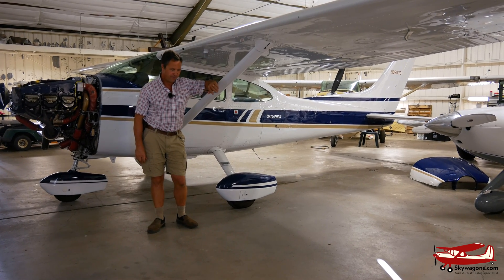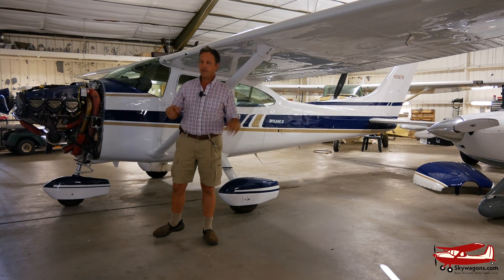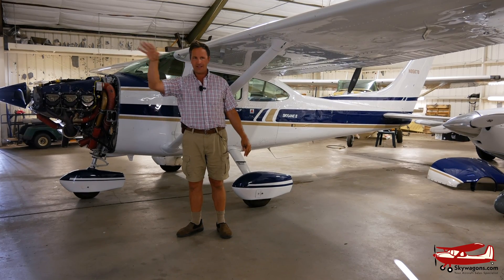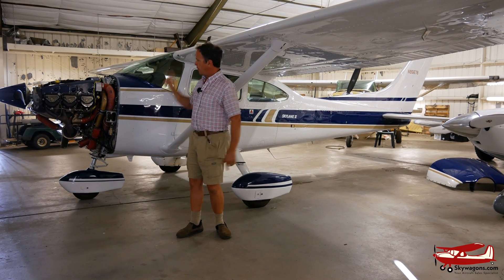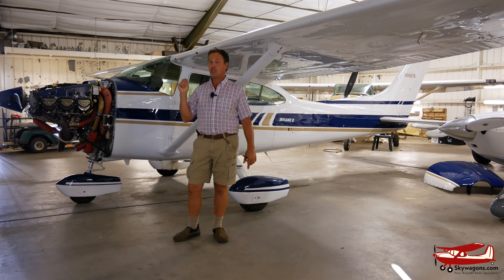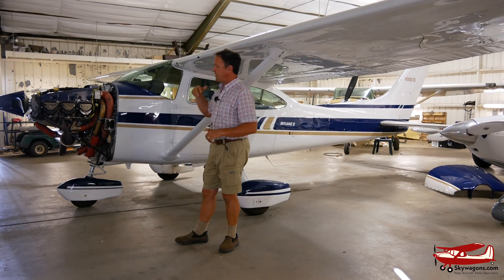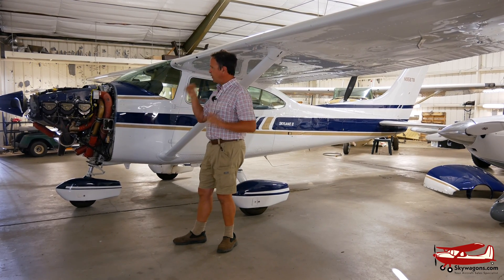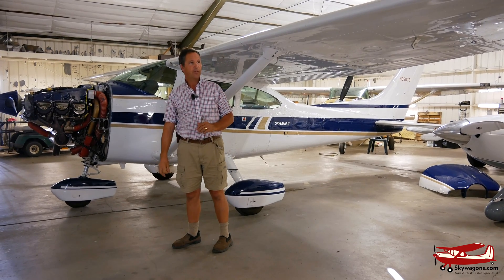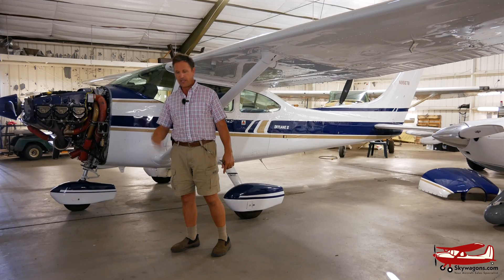Hi, this is Mark from Skywagon University. You're probably looking behind me going, oh no, not another 182. We're in the hangar because there's some helicopters outside from a fire they just put out — it's cluttered and noisy. But I thought I'd show you the engine of this 182 because it's got a supercharger on it, not a turbocharger. I'll talk about the differences between supercharging and turbocharging, and also the model year features and options on the P, Q, and R models.